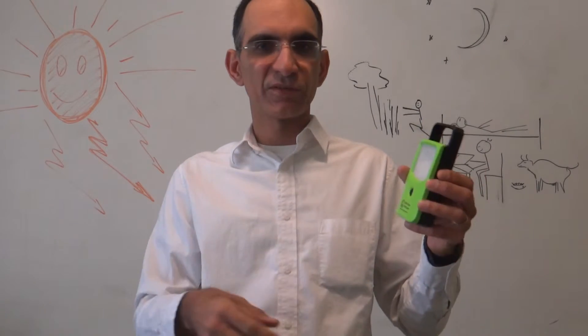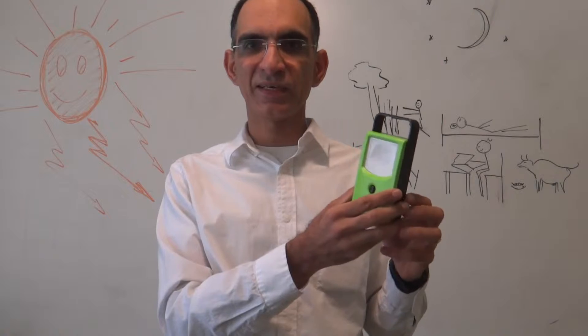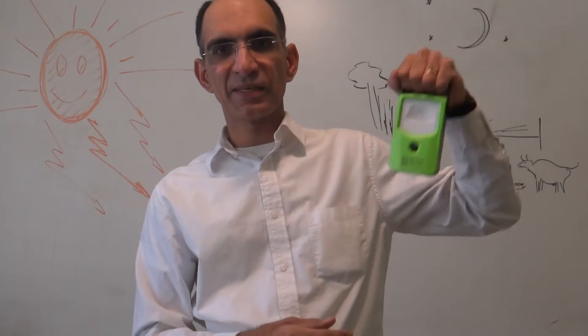You can use it for whatever you like — for studying, in your cattle shed, for walking in the dark, for cooking. You can also hang it from a very useful handle, or you can carry it like this and walk around.